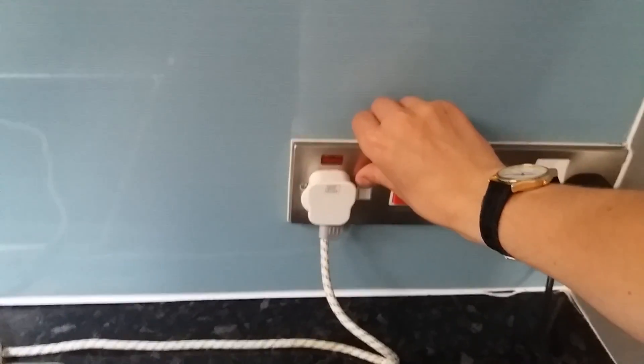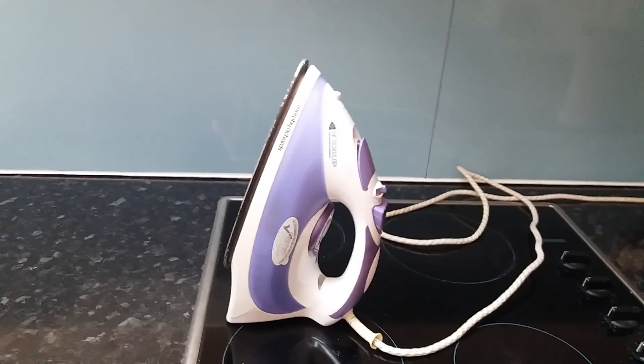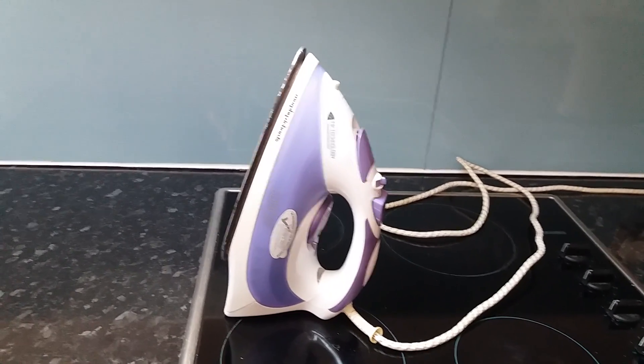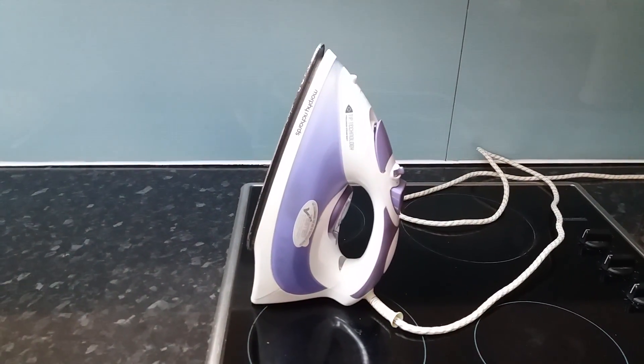I'm going to turn it off now. The socket is off, so it'll cool down and the iron is now off. Please comment, rate, or subscribe — thanks for watching everybody.